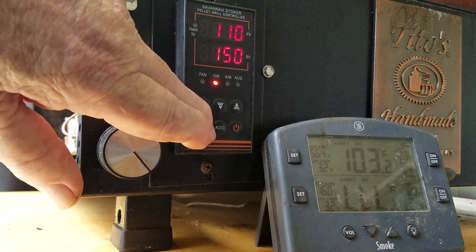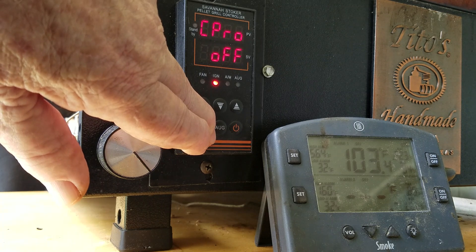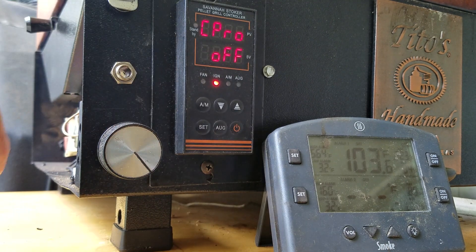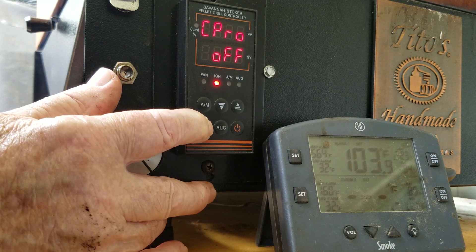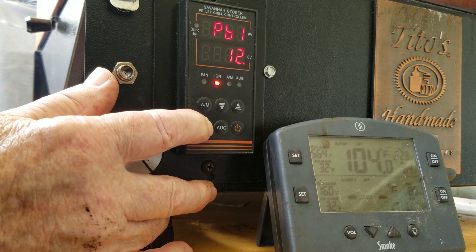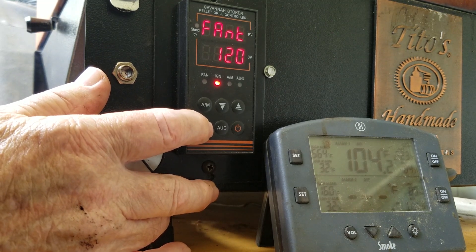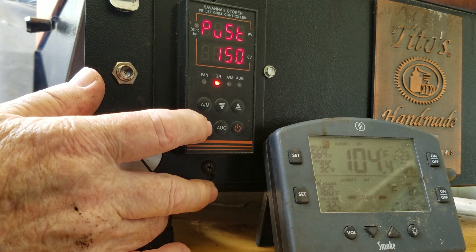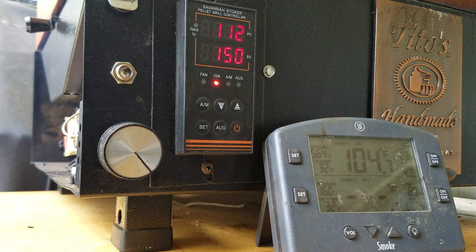I forgot to show one other change — where you set the start temperature. Hand speed is 3, and that is where you set your startup temperature. Mine is set at 150; the default is 180.